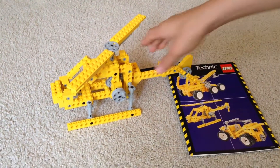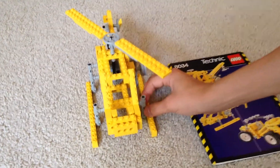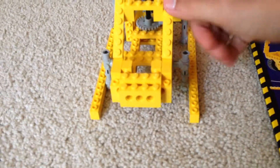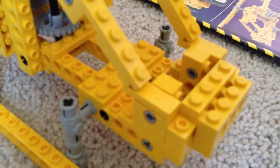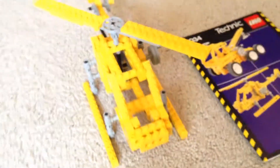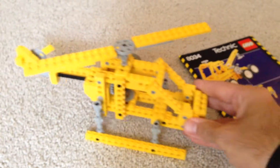This is kind of a cool set because it has these pieces that make it curve up here, and they're smooth. We have two other helicopters that we made, and compared to them, this helicopter is actually a little bit longer.